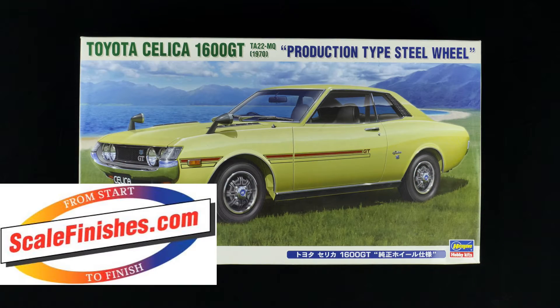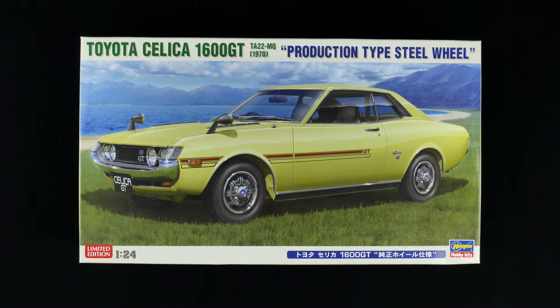Today we are taking a look at the Toyota Celica 1600 GT TA22-MQ for the 1970 model year. This is the production type steel wheel kit from Hasegawa and it is today's what's in the box. Hey everyone and welcome to today's what's in the box. This variation of the tooling was released in 2014.